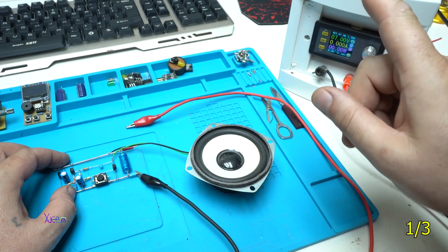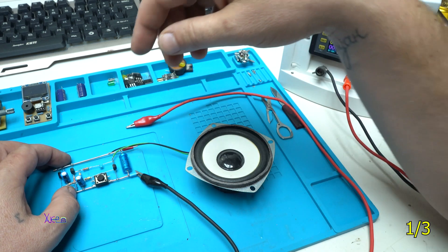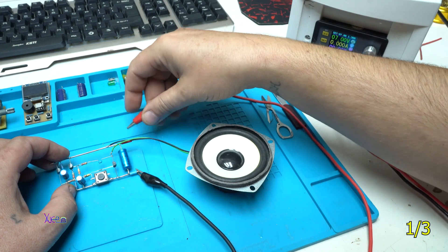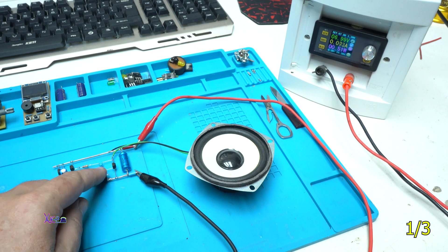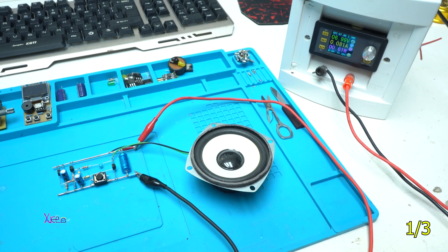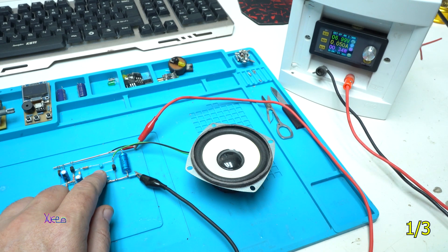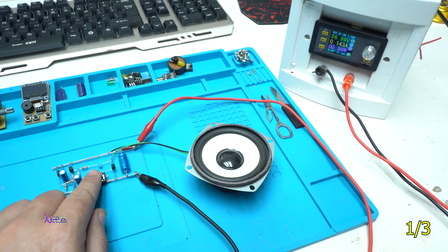I'm testing the circuit on seven volts and it's pulling around 150 milliamps. The NPN transistor BC337 can handle that — don't worry. It sounds like a police siren!